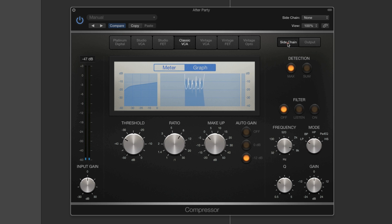And the sidechain here — this works great. It's so good to use with these easy-to-use controls. You've got max and sum detection, and you can switch the filter into listen mode to hear the sidechain material coming into the sidechain. You've got a frequency, a frequency mode, and a Q control. You can absolutely tune in to the exact frequency range within the program material coming into the sidechain that you want to trigger the compressor. Absolutely brilliant.